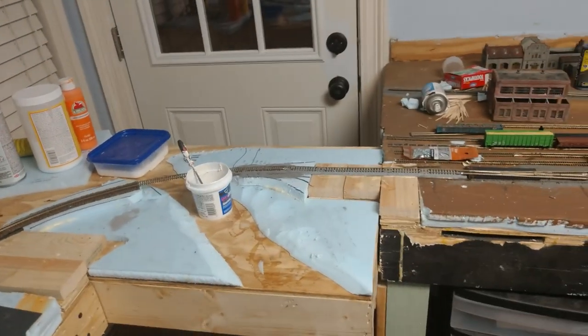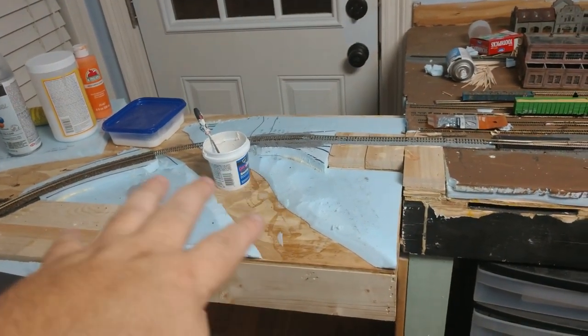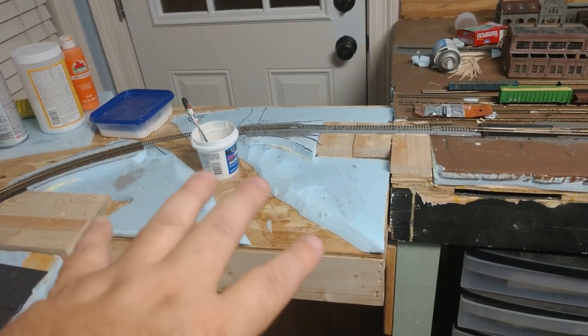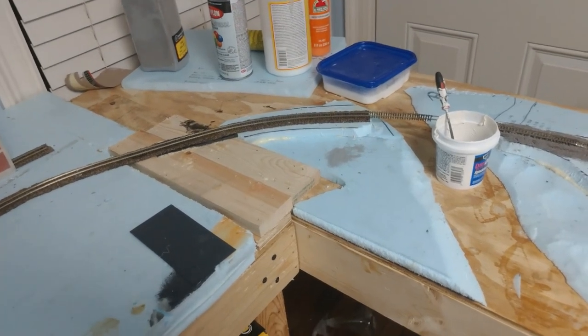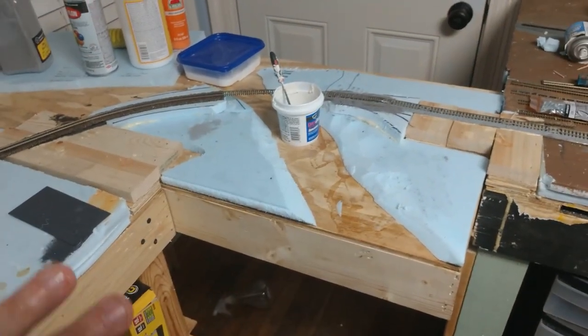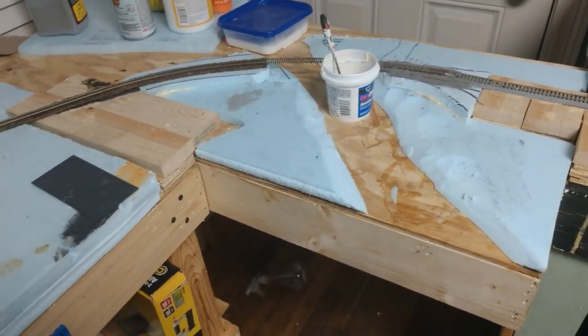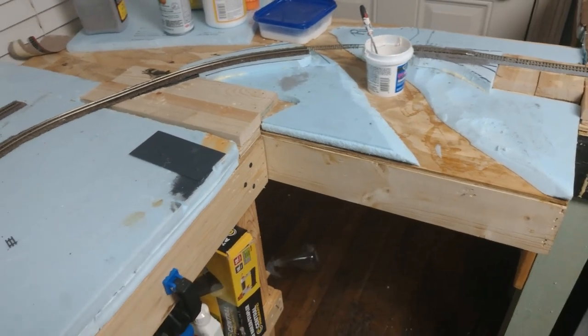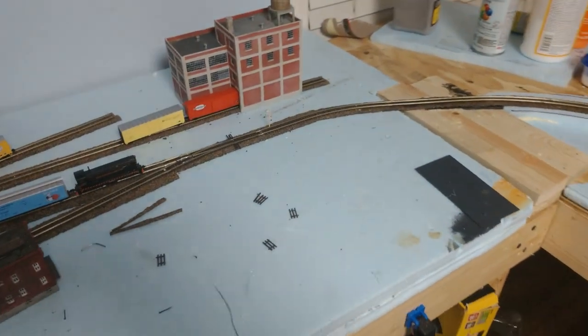One of the next videos I've got coming up is how I do the water on this layout. I'm not going to use any resin, because out in the country where I'm modeling the water is nothing close to clear. The gumbo mud around it is very dark gray to black and the water is very dark — you're not going to see through it. If it's further than two inches under the surface you won't see it; that's just how the water is where I live and where I'm modeling.